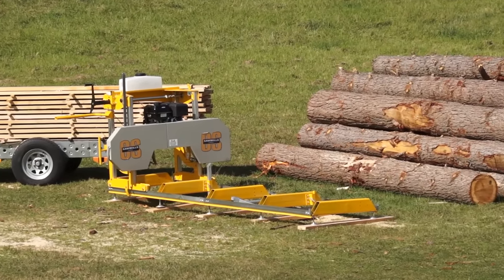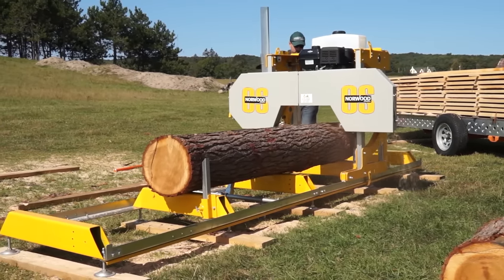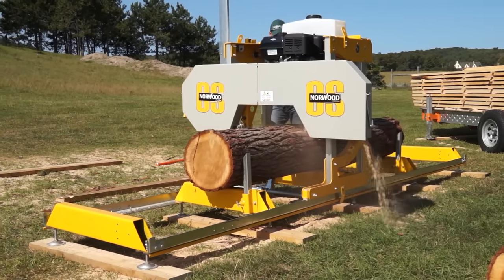Norwood now offers a low-cost entry-level sawmill, the Frontier OS 27. With the Frontier OS 27, you can unlock the hidden value in your own trees.